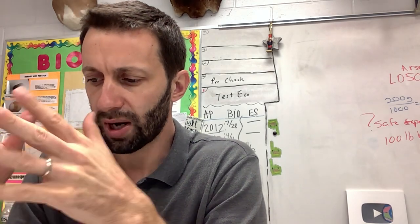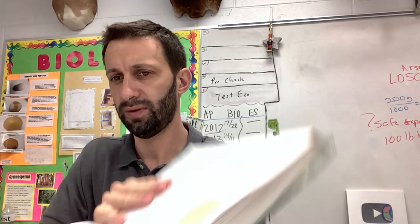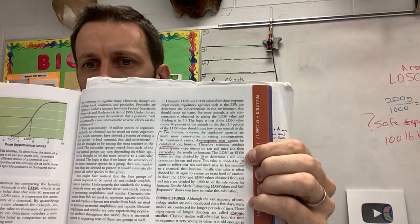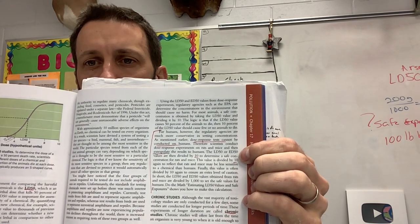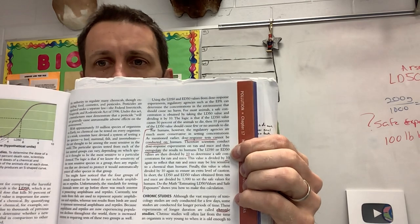So you've got to extrapolate the results to humans. Keep going, DeQuinte. The LD50 values — or LD50 or ED50 — these values are divided by 10 to determine the same concentration for rats and mice. These values are divided by 10 again to reflect that rats and mice may be less sensitive to a chemical than humans. Finally, these values are often divided by 10 again to ensure an extra level of caution. In short, the LD50 and ED50 values obtained from rats and mice are divided by 1,000 to set the safe value for humans.